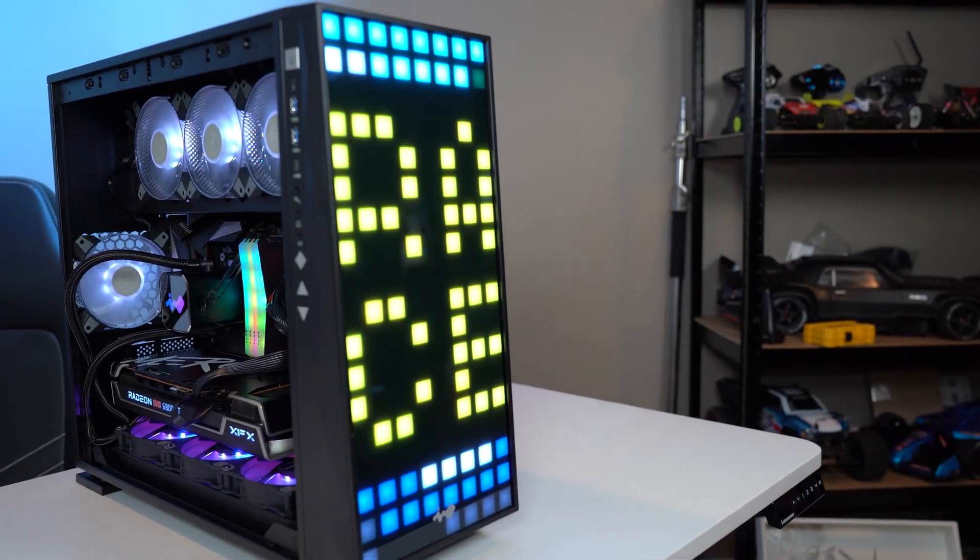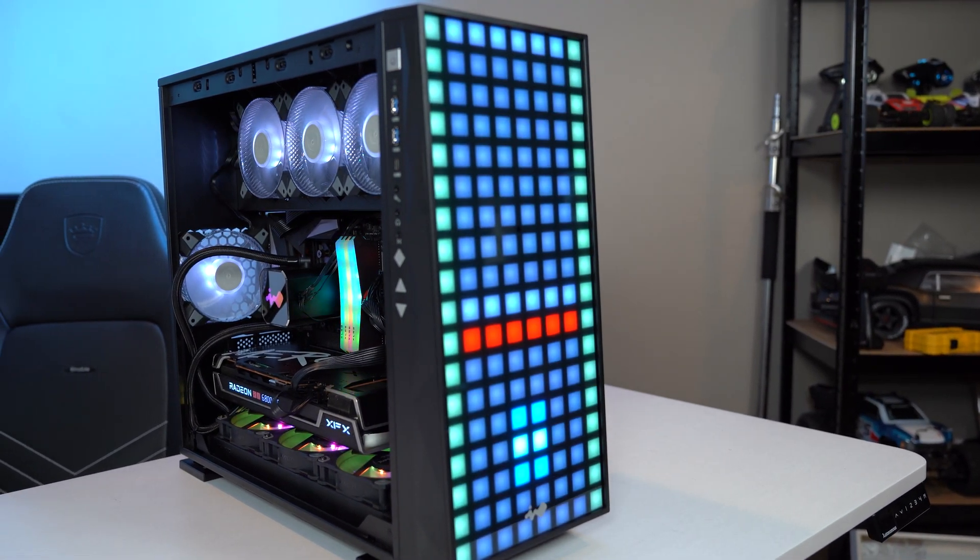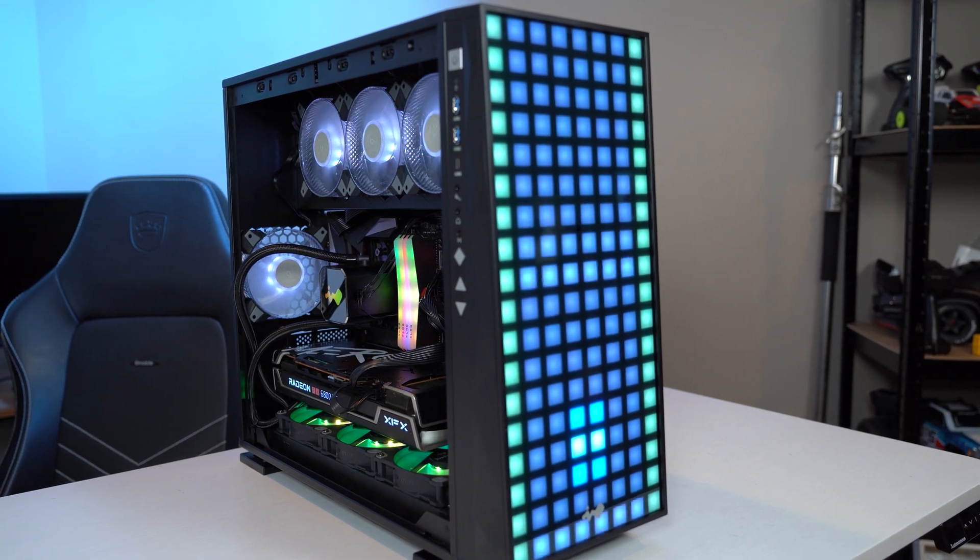For some people, buying a pre-built PC from a store and knowing that when they hit the power button it's going to fire up is plenty for them. But you're here because you want to know more about what exactly is bubbling beneath the surface of your $1,000 purchase. Today we're going to go over what the components are that are involved in building a gaming PC, why they're important, and what they actually do. Let's start off with something that is probably the most obvious part of a gaming PC, and that's the case.